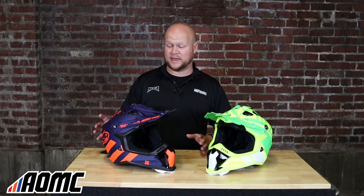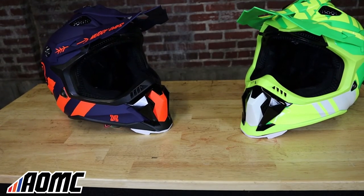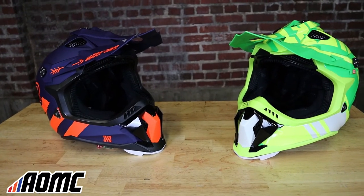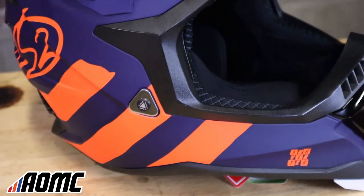Moving on to the outside of the helmet — a lot of helmet manufacturers go on about how much ventilation they have these days, but this one takes the cake. It's got huge vents absolutely everywhere: vents on the chin, vents at the bottom they call exhaust ports. This is probably going to be one of the coolest helmets out there with all these vents.